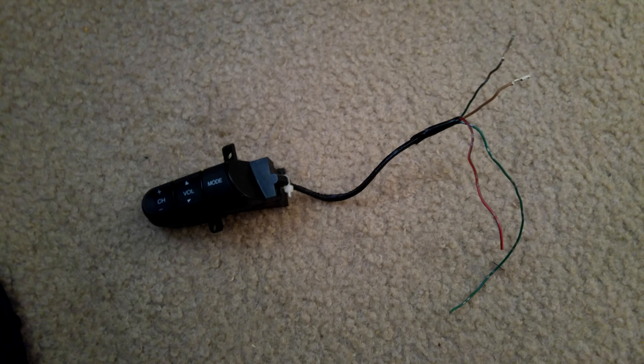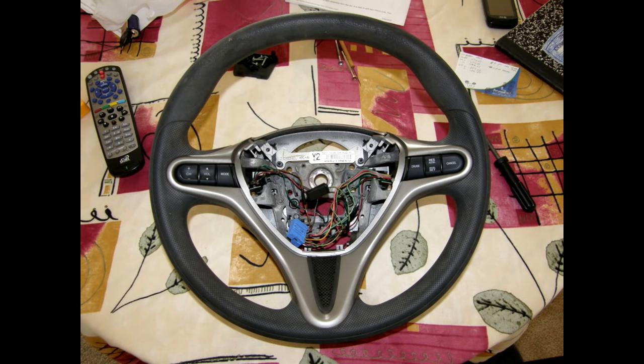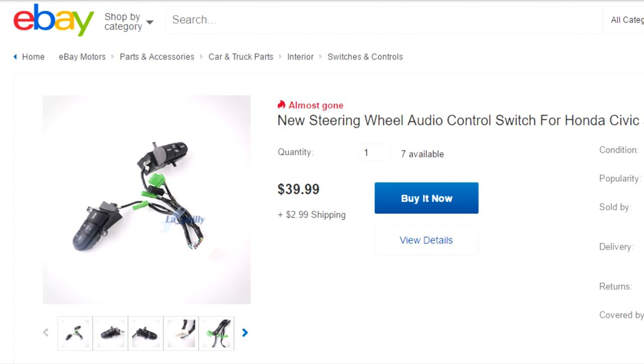Now you ask: where do I get the volume control buttons? What I did is I just went to eBay and got some made in China. The gentleman at Fit Freak actually bought a used Civic wheel and took them off of that — you could do it either way. I think it's easier to just get the Chinese-built aftermarket ones. It's just a switch; it should be fine.